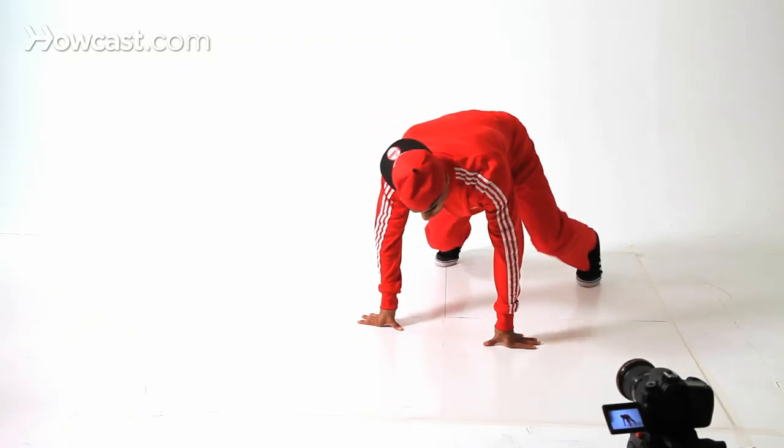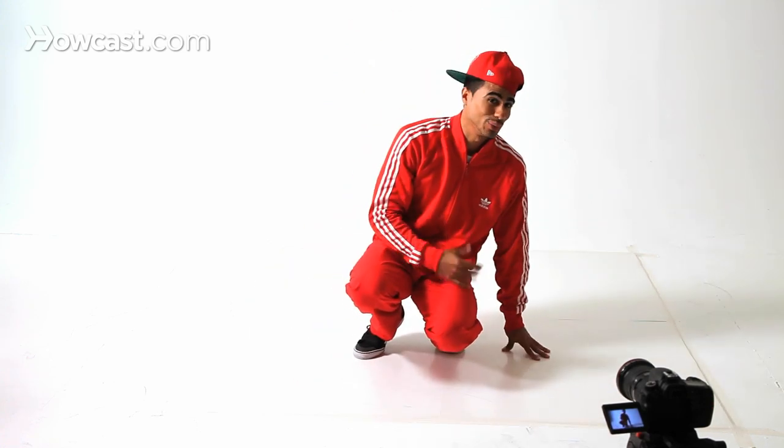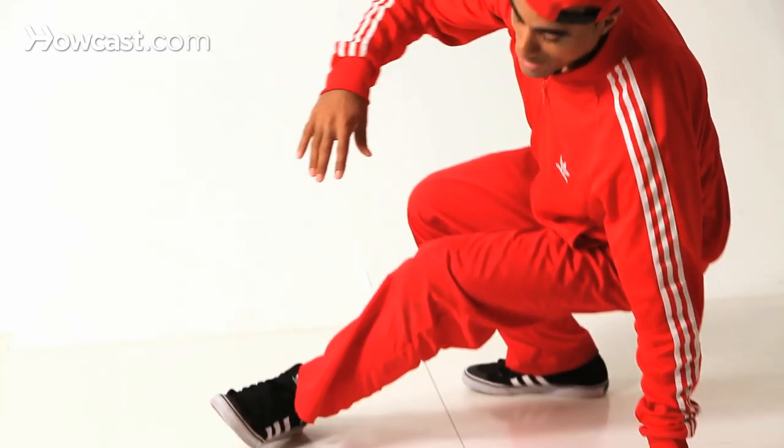We're going to make it hard. One. Two. Three. Four. Five. Six. Seven. We added a little slide. So that's what you want to do — at the number five, we're adding a slide.